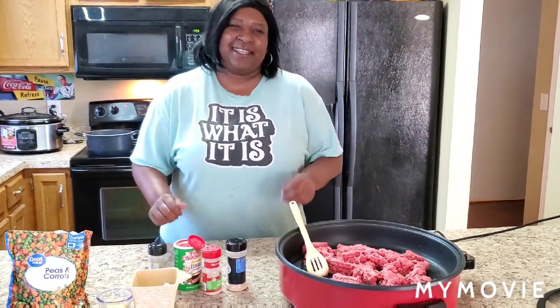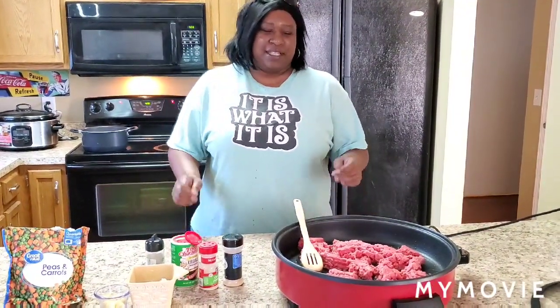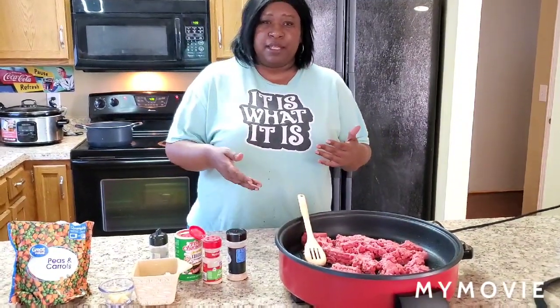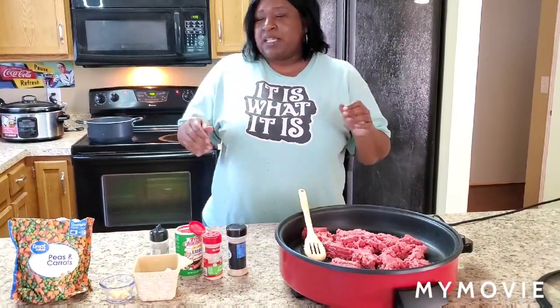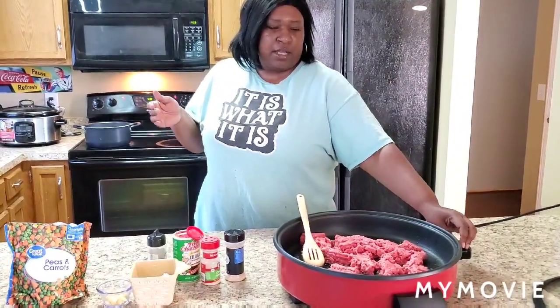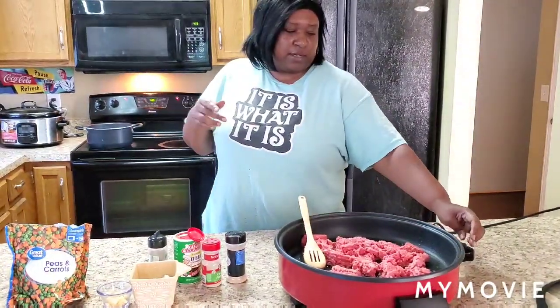Hey y'all, it's Tennessee Nikki. Today we want to cook shepherd's pie for Sunday dinner. In the United States it consists of ground beef, peas, and carrots, and we're going to top it with mashed potatoes. I already started boiling the potatoes — get about six or seven small to medium russet potatoes boiling while you get ready to cook your ground beef.